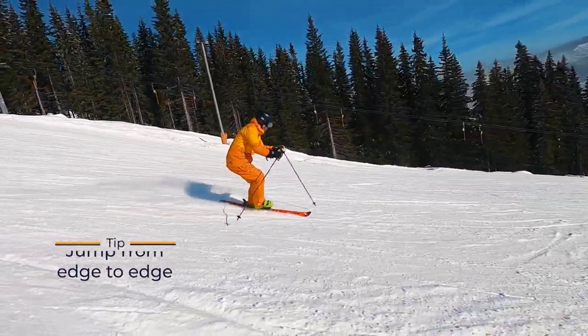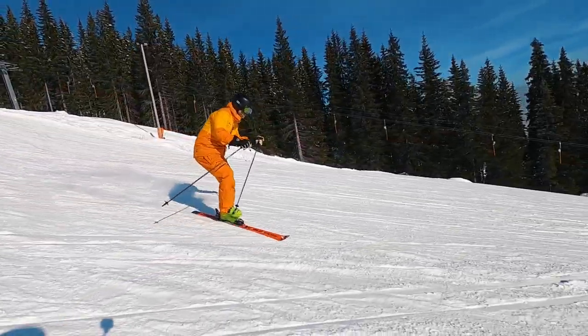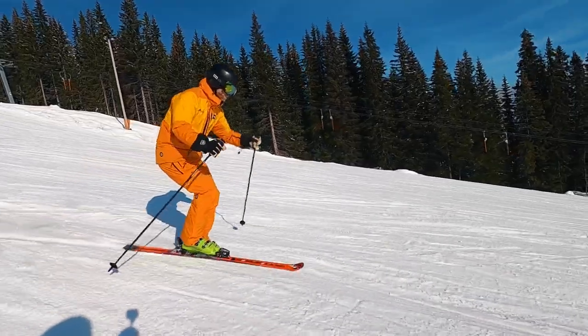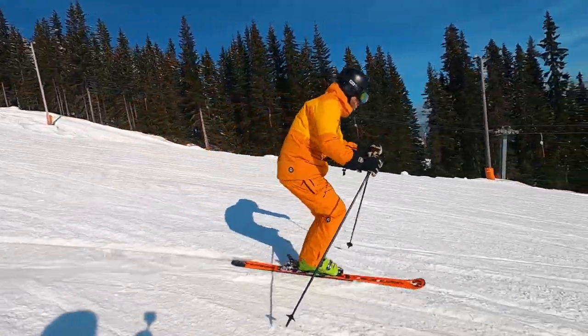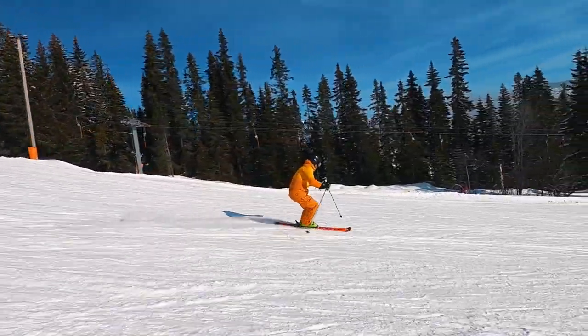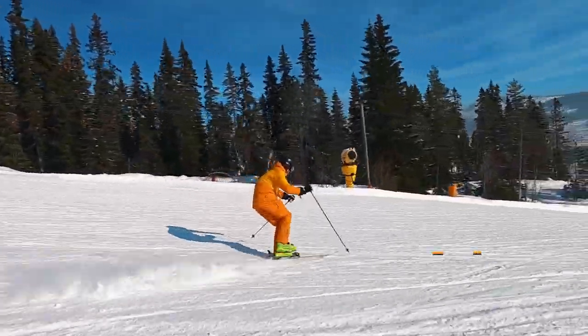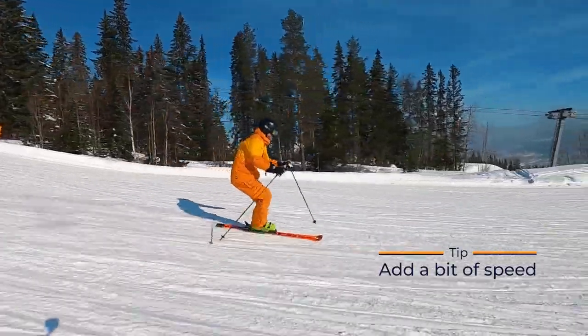This might feel like jumping from safe zone to safe zone. Eventually you want to smooth out the transition by jumping less and use more of the momentum coming out of the old turn to start the new turn. A little bit of speed will help you create this momentum, but you must have a certain level of comfort on one ski before you do this.